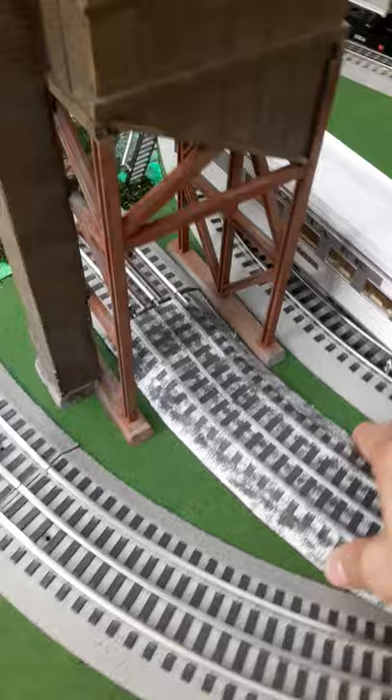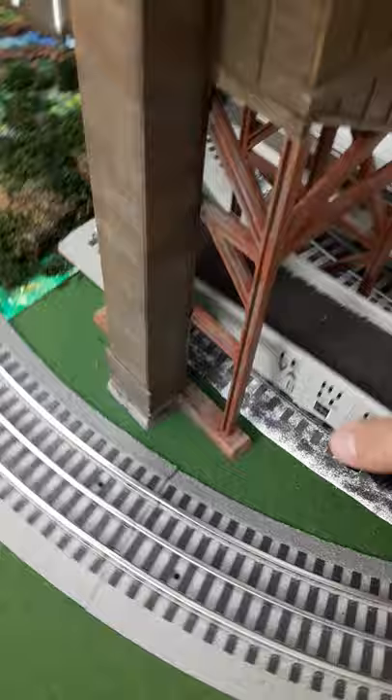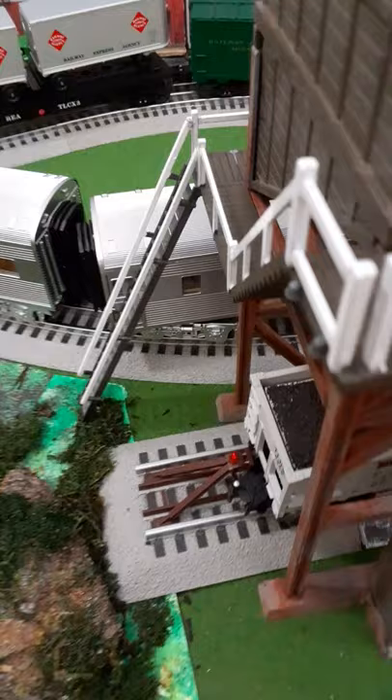I made a real quick and dirty coal load for my Lehigh Valley hopper, so we're gonna check it out and see how it looks. Ideally I would like this to go back further than it does, but I just put in some scenery here — the layout is very new, so all in time.